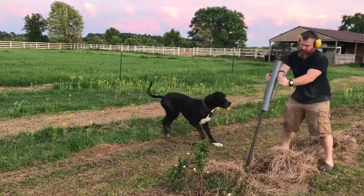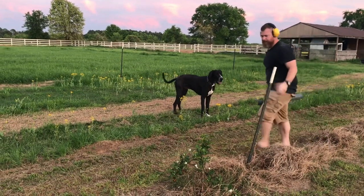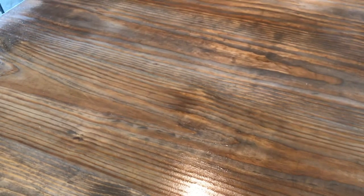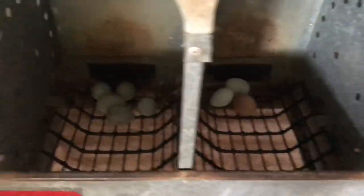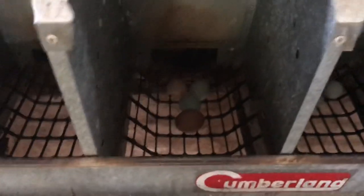First coat of polyurethane on the kitchen island. One egg all by itself - and another one. You did pretty good today!